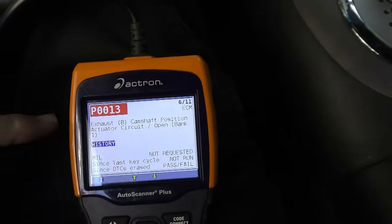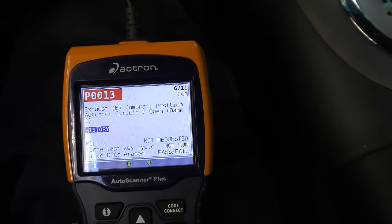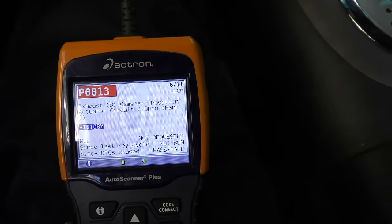When this code trips, if the car runs okay, you can just ignore it. If it starts running poorly, you can do things like change the engine oil — dirty engine oil can cause that — or change the camshaft sensor assembly because they can go bad. Sometimes you have to replace the entire cam assembly. But if it runs okay, that's something you can live with. The P0013 code is also one of those cam timing codes — same basic thing.